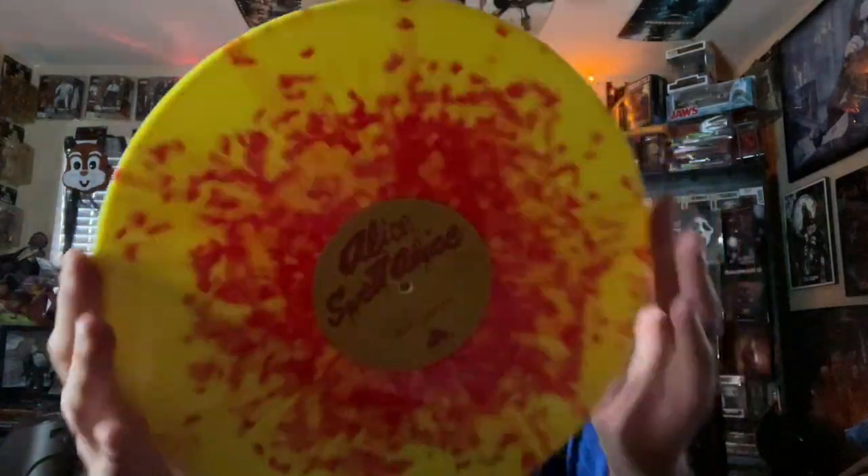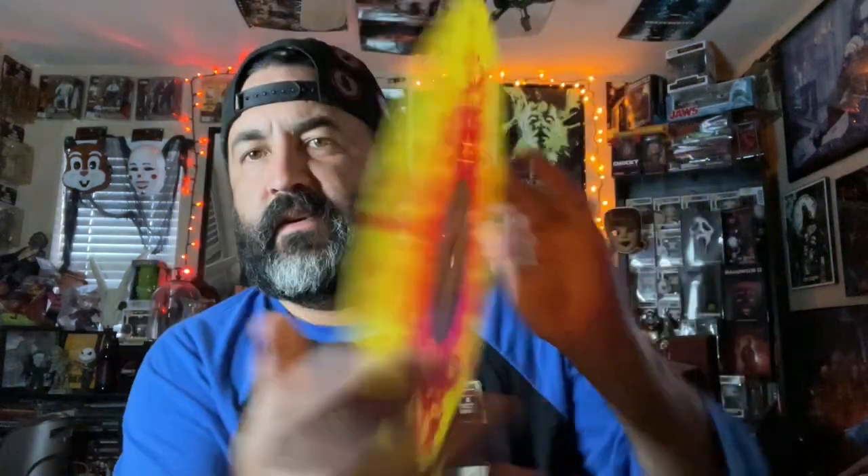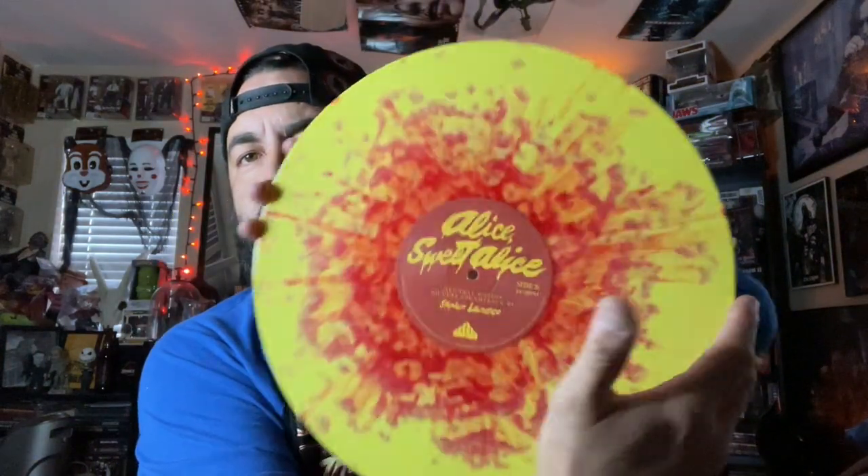Oh look at that, that is awesome! Side A, side B — very cool. And if you guys have seen the movie, you know little young Brooke Shields is in it. 1976 I believe this came out. Some people classify it as a religious slasher, some say it's in the horror genre. The soundtrack is very unique, it's very cool.